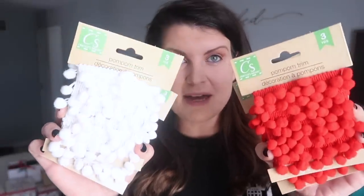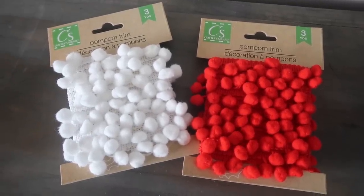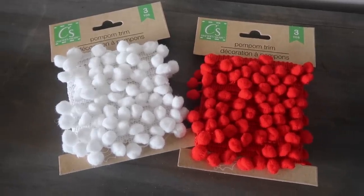These I was very excited to see in the store — they are little pom-pom trim tassels. I thought these would be awesome for upcoming projects. The length is three yards. They also had a green, but green isn't huge in my Christmas decor — I do more reds and whites — and this one gave me a candy cane vibe. So I'm really excited to DIY with these.